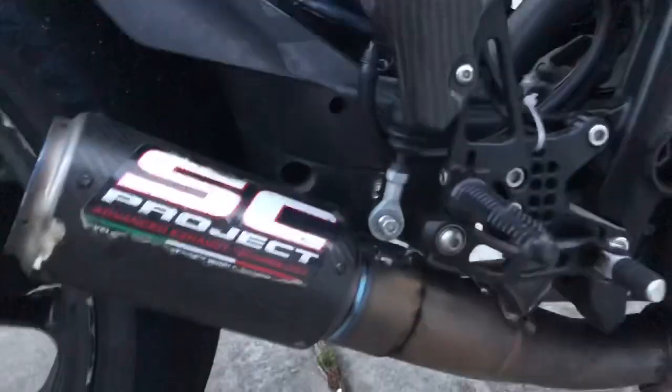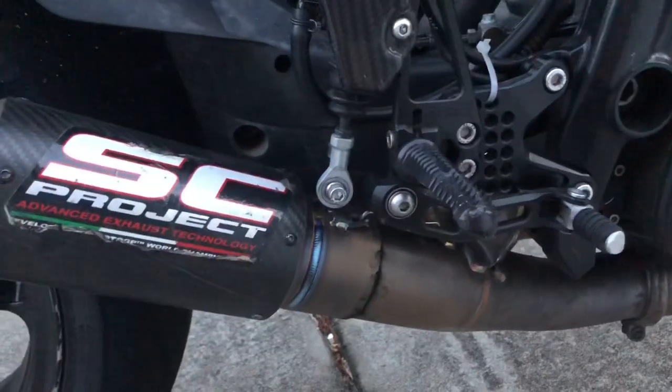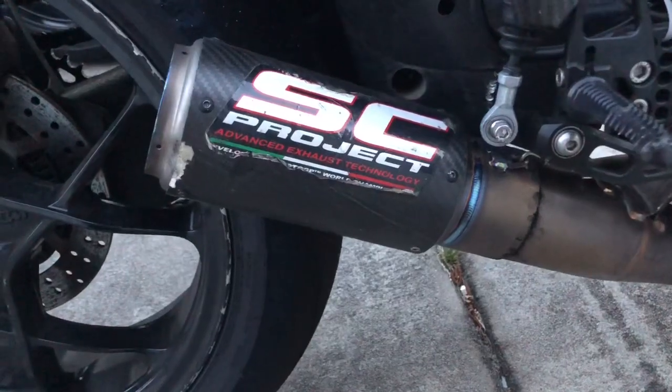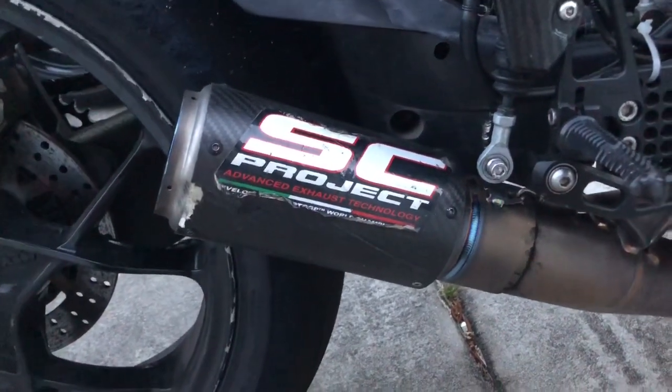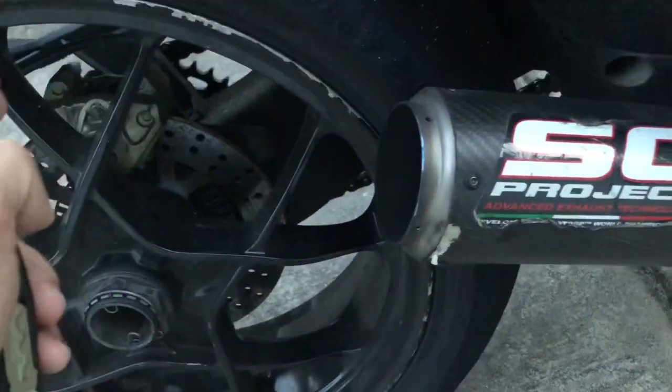So yeah, that is the SC Project — not much there, it's mostly just a GP slip-on. Not sure why these things are so expensive for being so minimal, but I think it's carbon and titanium. I've got an Akrapovič which is much longer, comes out to about here.